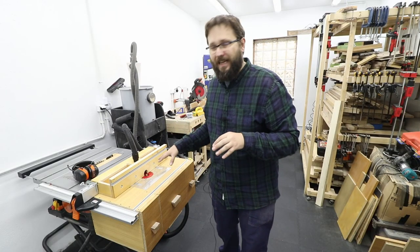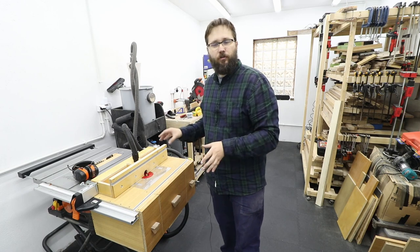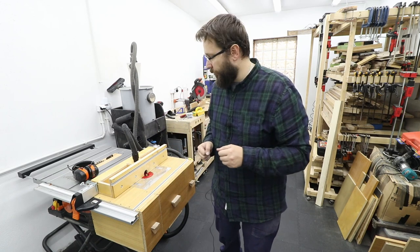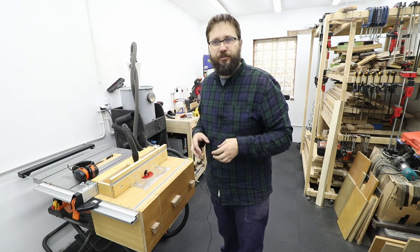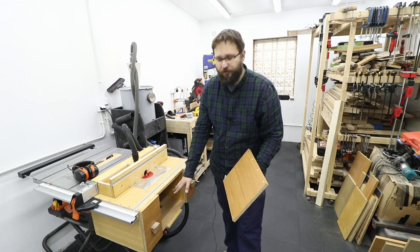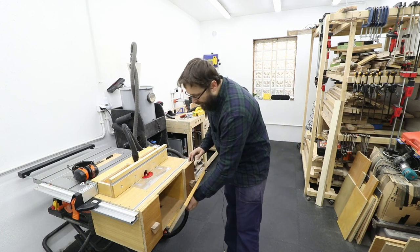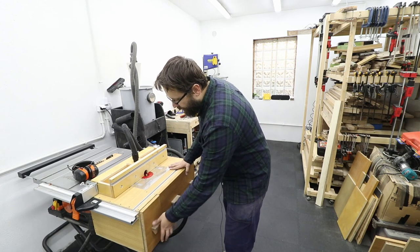The dust extraction seems to be working fairly well, at least better than before, but there's a lot more testing to do to be sure the system is working correctly. I'll let you know after more projects and testing what improvements, if any, I had to make — so make sure you're subscribed so you don't miss that update. I really like the easy access to the inside where the router is, and as you've seen there was no dust in there. Easy to close, easy to open, and it's fairly solid — same with the drawers.